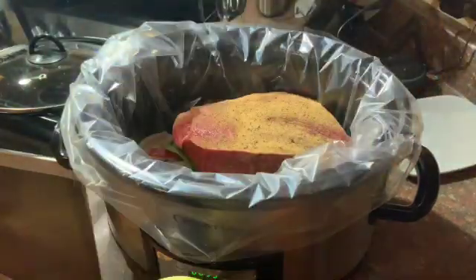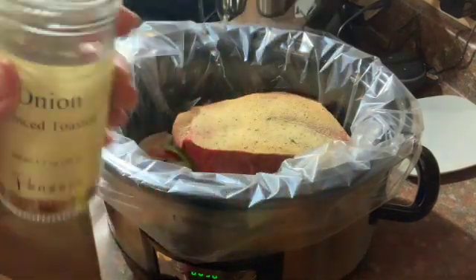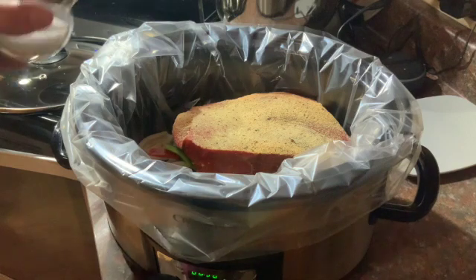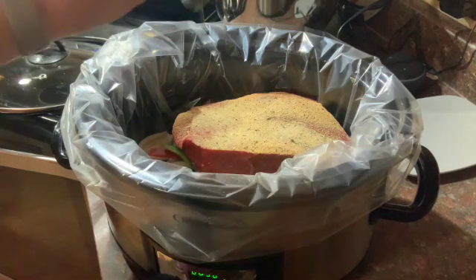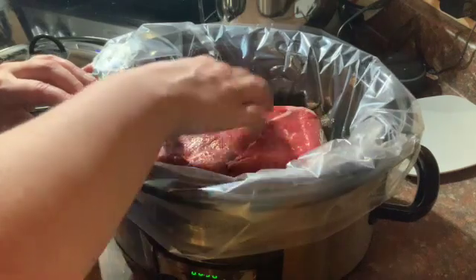I'm starting with my Cajun seasoning — I have the Bens salt-free and I just heavily sprinkle it on one side. Then garlic powder, onion powder, and this toasted onion seasoning from Penzeys — I'll put about a tablespoon or so on the side. I just love it, it tastes really good. Then a sprinkle of salt because you need a little bit, and then pepper.